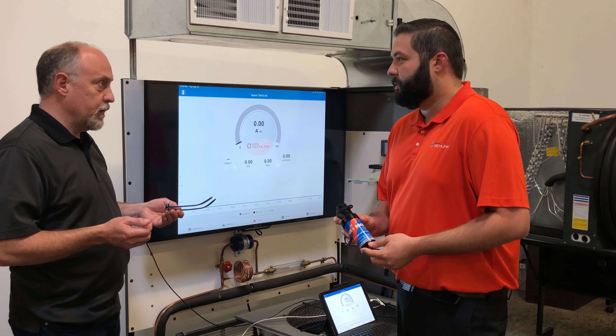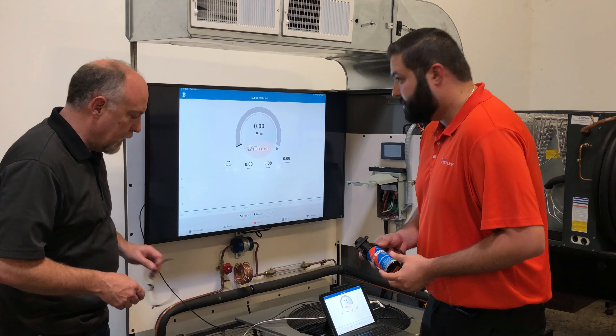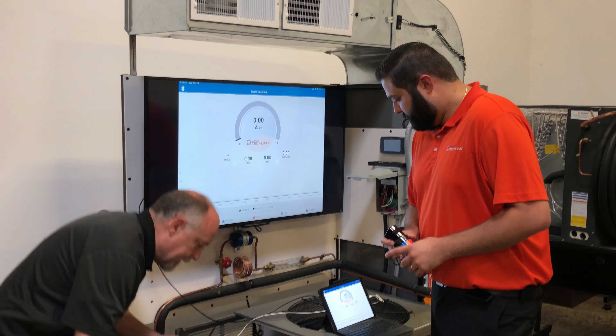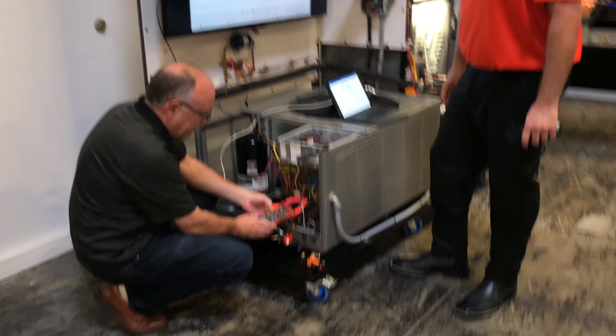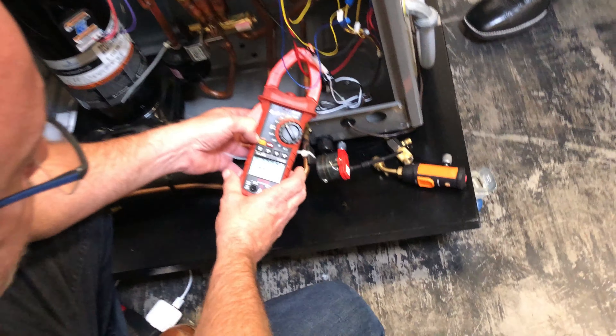I imagine it drops out a lot faster too when it goes up to speed, right? Yeah, some pretty significant things there. So we've got the meter set up here and the inrush mode on the Redfish 550. There's a yellow key here — the function key — and right above it it says 'inrush' on there.